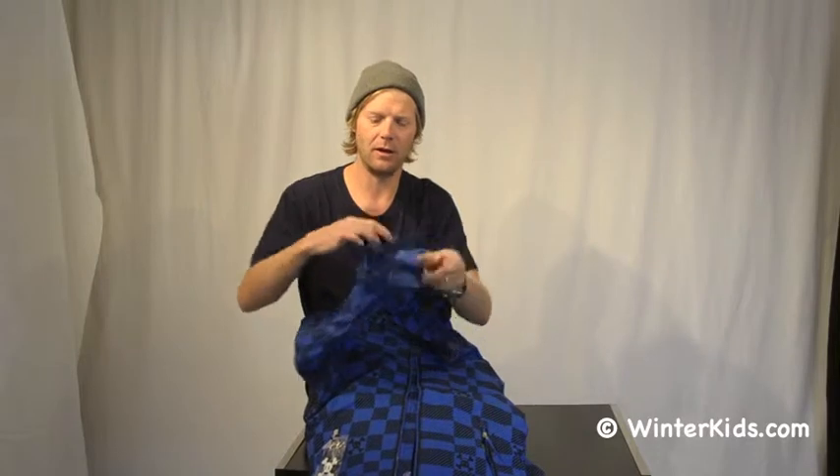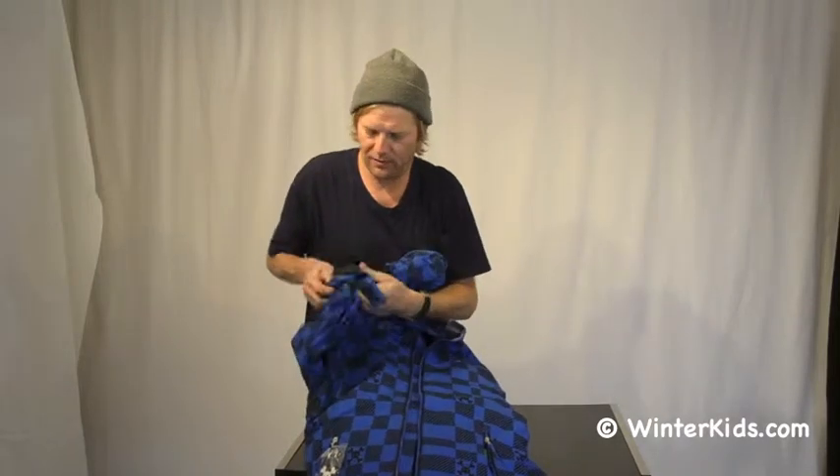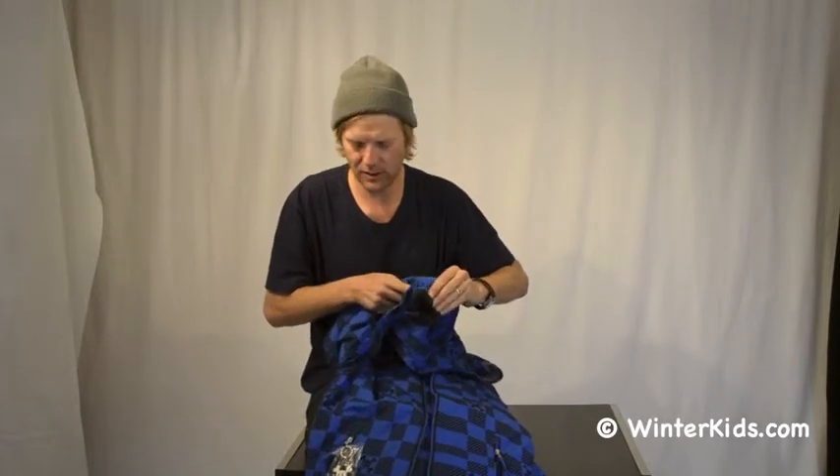We also have our Extendo-O-Matic growing cuff feature on all the Paul Frank stuff. So if you're worried about this jacket not fitting next year, you can just pull this red thread out of the cuff and you'll get an extra inch to inch and a half of length. So it'll work out next year for you too.